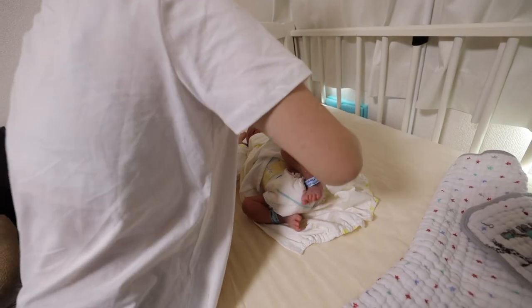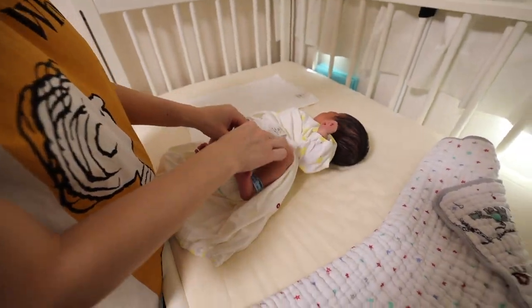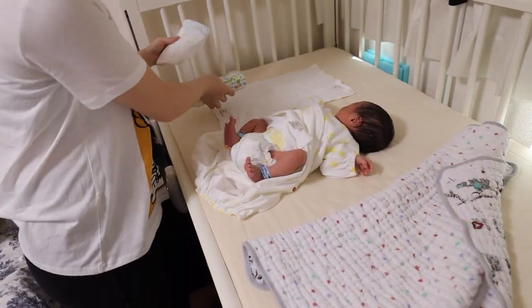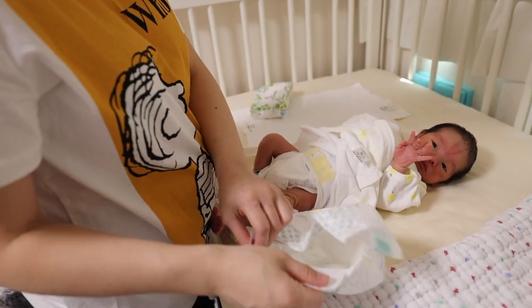I'll teach you how to do it. So if you see that - if it's yellow, yellow is the original color. If it's pee, it could be poo, right? If it's blue - so you need to remember this. If it's just pee, you don't have to wipe. You can just quickly put this down underneath and change it. But if it's poo, you need this.